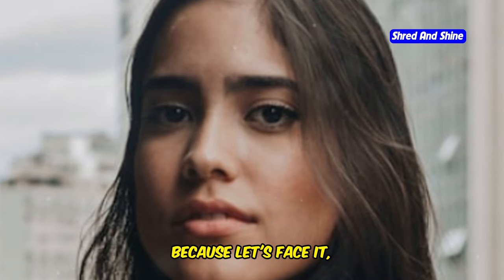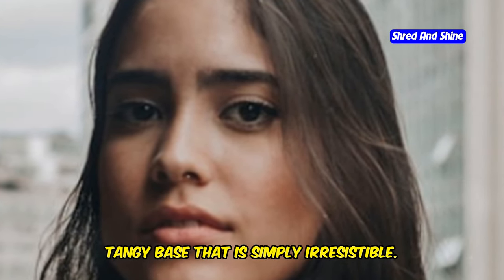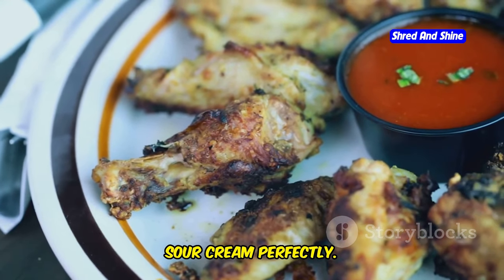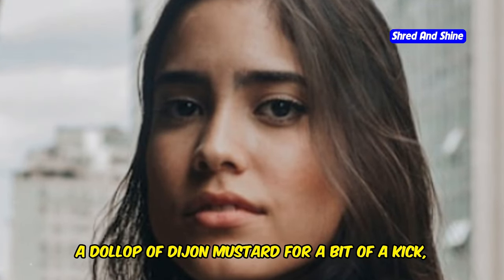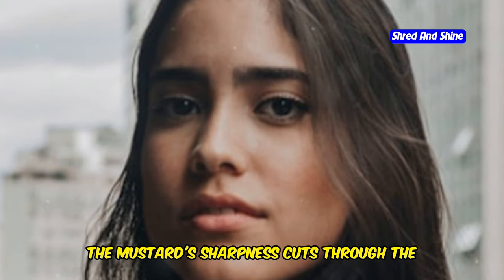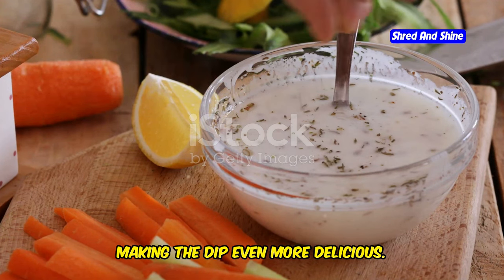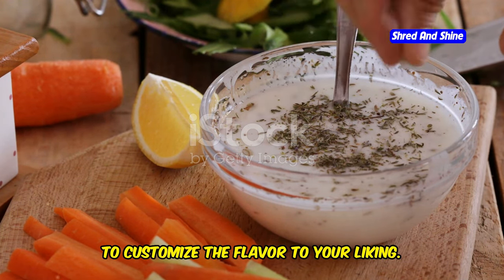We start with a base of full-fat sour cream, because fat is where the flavor's at. The sour cream gives the dip a rich, tangy base that is simply irresistible. Then we add in some tangy mayonnaise, which adds another layer of creaminess and complements the sour cream perfectly — it also helps to thicken the dip, giving it that perfect scoopable consistency. A dollop of Dijon mustard adds a bit of a kick, and a sprinkle of dried herbs like parsley, dill, or chives rounds it all out.